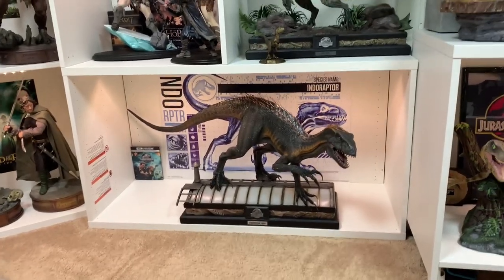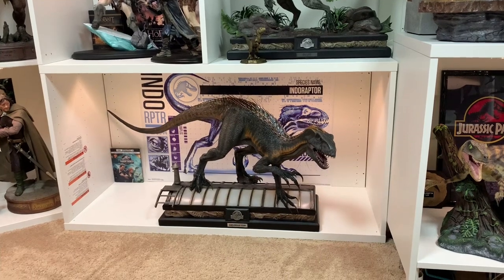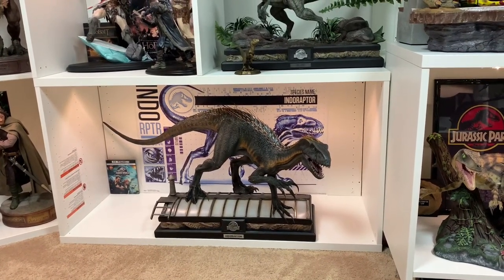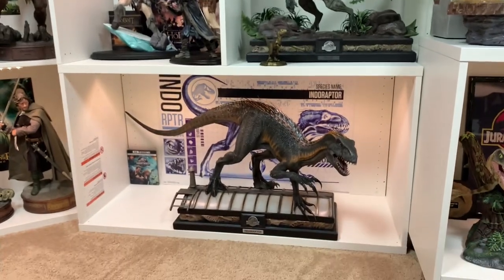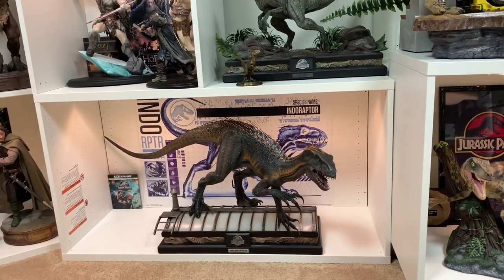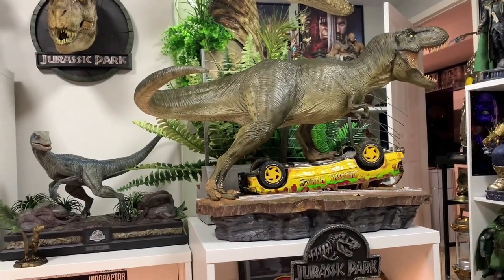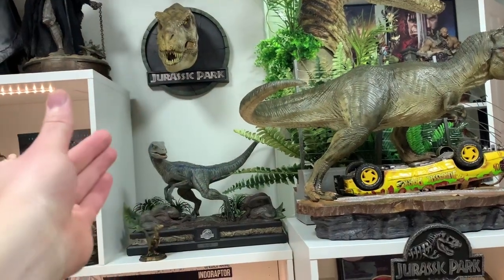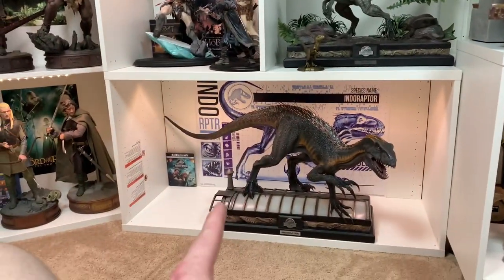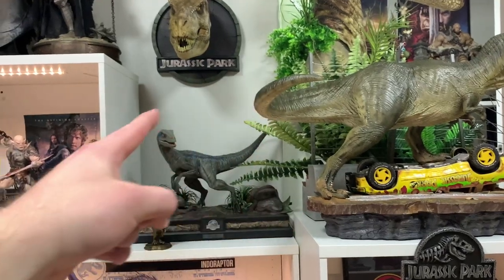Here is the Indoraptor, and I will say it is better than I expected. It always looks pretty good in pictures but you can never really gauge how good something is until you receive it in hand — just like when I first saw Blue in person and was blown away. Here is the companion piece — both from Jurassic World Fallen Kingdom. The Indoraptor is the main villain dinosaur in that movie. This is not as big as the T-Rex 1/10 scale piece — the T-Rex is definitely bigger — but the Indoraptor is longer because it is fully stretched out.